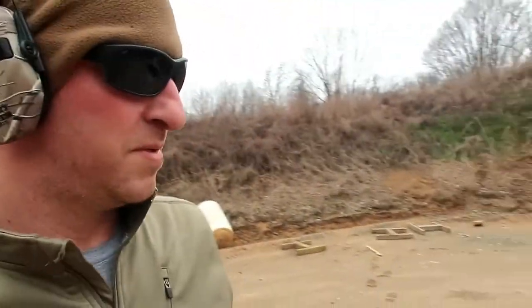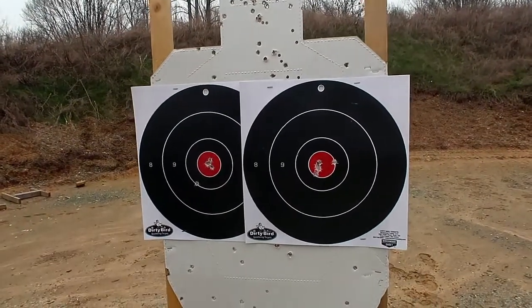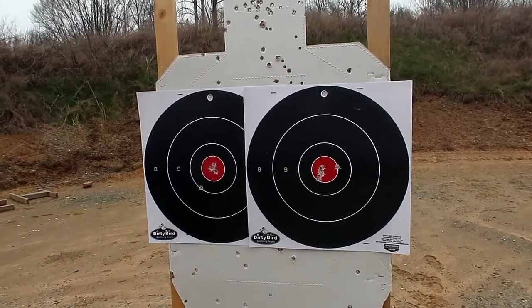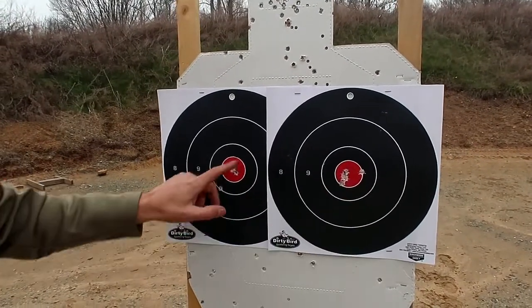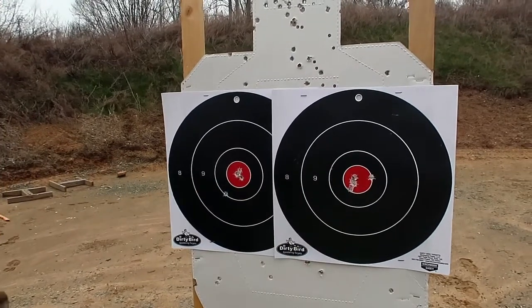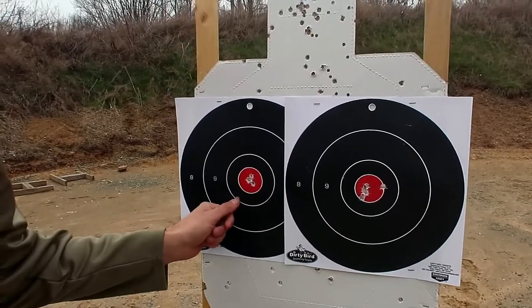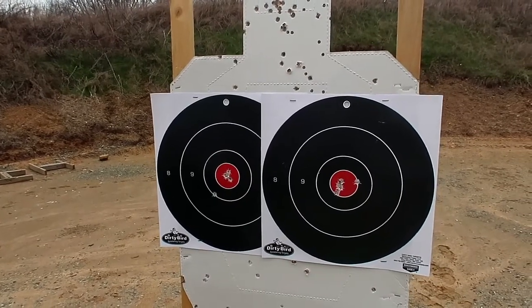Just shot five rounds. Those are the two targets - Sig on the right, Glock on the left. I was actually a little tighter with the Glock, but over here I was all in red with the Sig. One floater over here with the Glock 19X. Let's go talk about it.